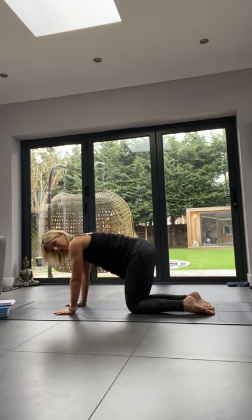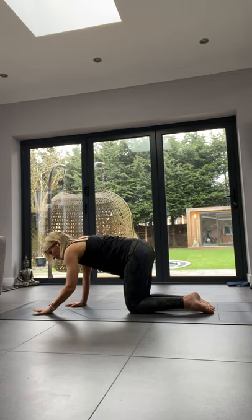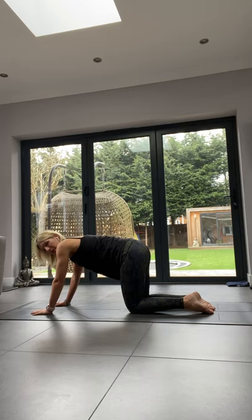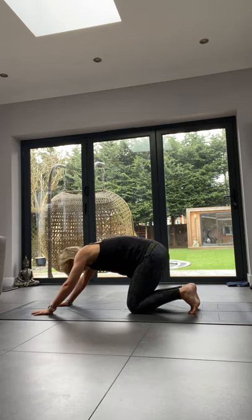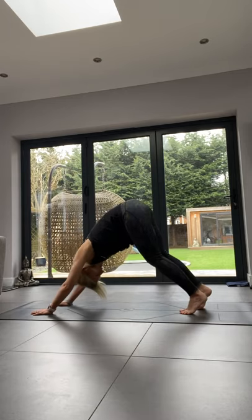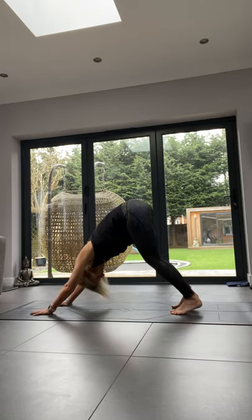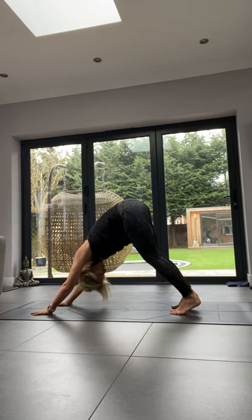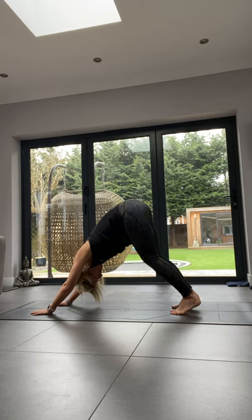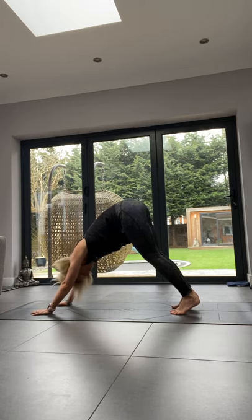We're going to get ready for our first downward dog. Put your hands a little bit further forwards, tuck your toes — give those toes a nice stretch — and then drive your tailbone up to the sky. You might need to step your feet a little bit further forwards. For downward dog, you want your feet hip-width apart, tailbone nice and high, head hanging between your shoulders or even between your biceps.